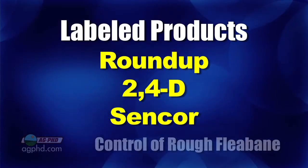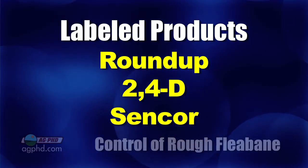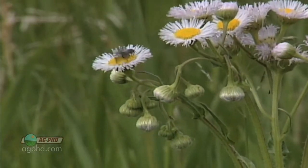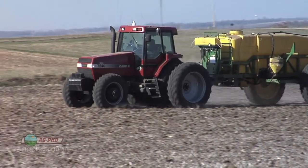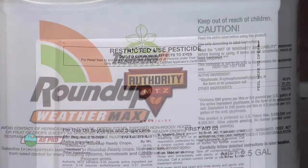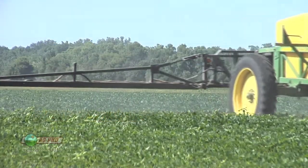The only things that are labeled, unfortunately, are Roundup, 2,4-D, and Sencor. Well, that gives us a lot of choices — they've been out for a long, long time. Hey, but we've got 2,4-D tolerant beans coming in a couple years. If we can make it till then with that rough fleabane problem we've got, we'll be okay. If you start out with Sencor down on your soybeans it wipes out a lot of weeds. It would be very similar to use a Valor or an Authority product — they would do pretty good. Something like Authority MTZ with Authority and Sencor would probably be my choice.